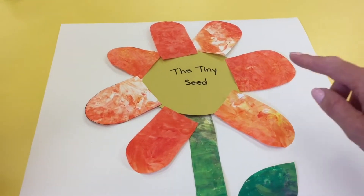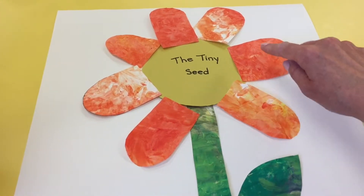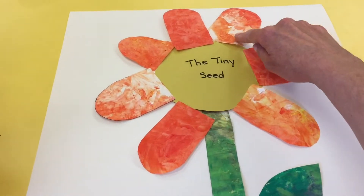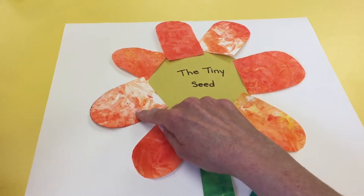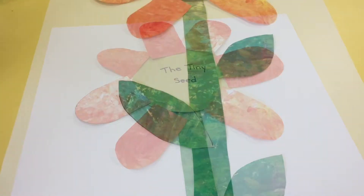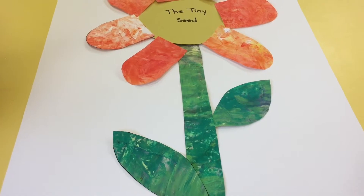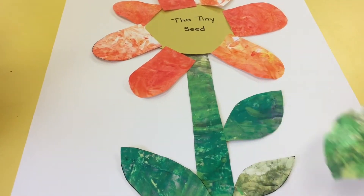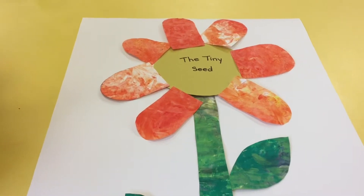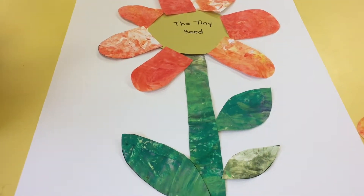You can teach one-to-one correspondence by counting with them: one, two, three, four, five, six, seven. I love that this project allows the children to use their own creativity and make decisions about how many leaves or petals they might want. At the end of the project, all of the flowers should look different.